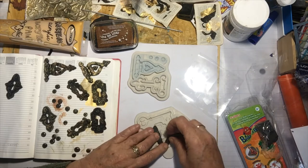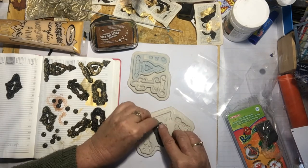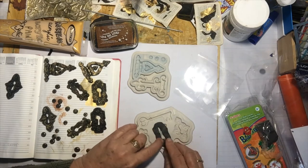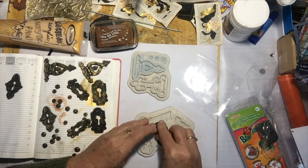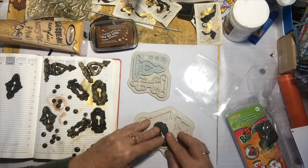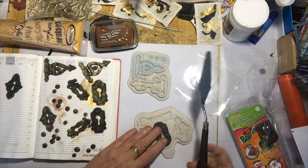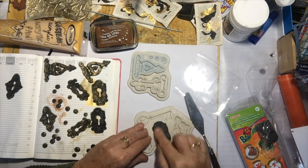Push the coil in like so, making sure to leave that bit of the key sticking out. Push it all the way down. I've got a beautiful spatula that I use for doing things like this.